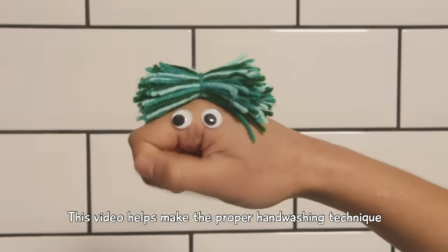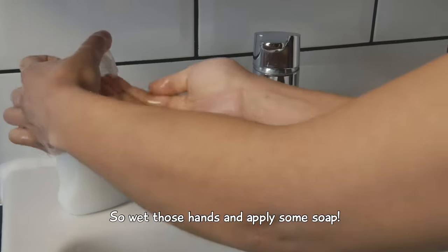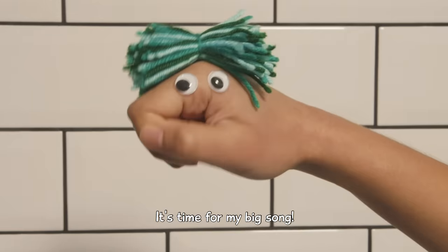This video helps make the proper handwashing technique more memorable for little hands. So wet those hands and apply some soap. It's time for My Big Song!